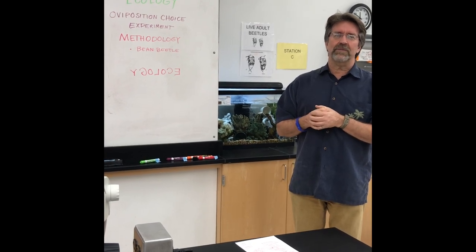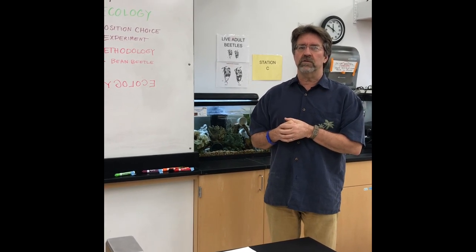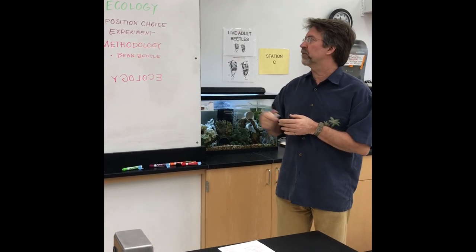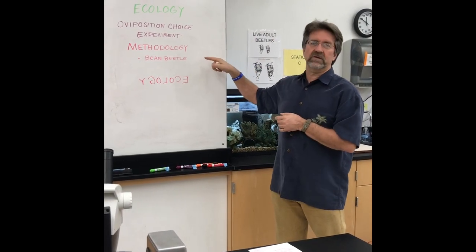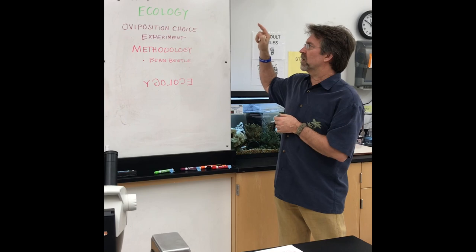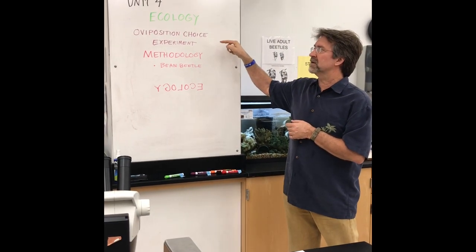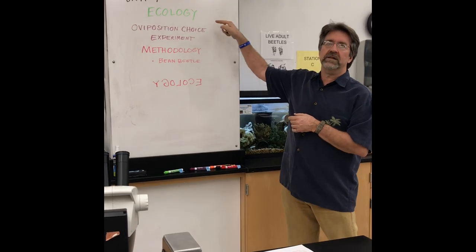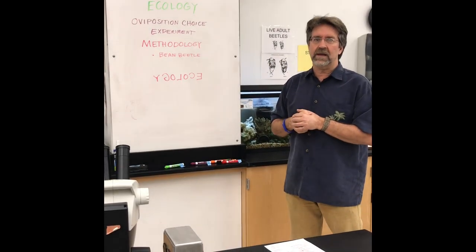Hi, I'm Jeff Brown, lab coordinator for BSE 2011-L, and I'm going to give a quick overview of what you need to know for the methodology for your bean needle experiment, otherwise known as the Aba Position Choice Experiment for the Ecology Unit 4 of BIO2 lab.